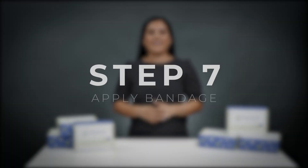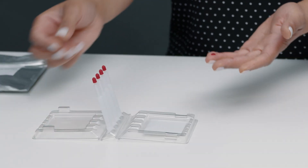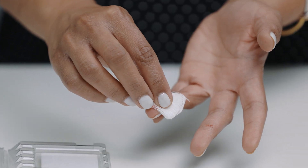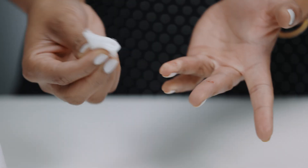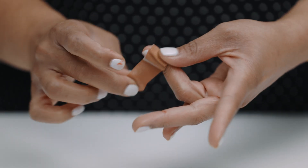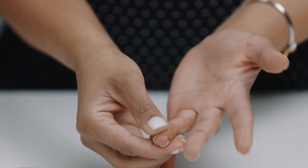Step seven: after the test is complete, set the device down on a firm surface like a table and apply a bandage to your finger. As you can see, the blood may still be flowing, which is why it is essential that you partially open the bandage before performing the collection.